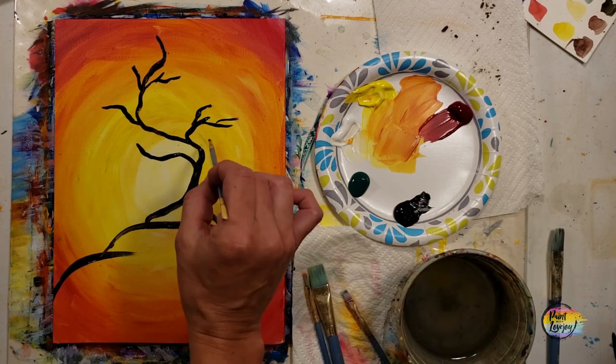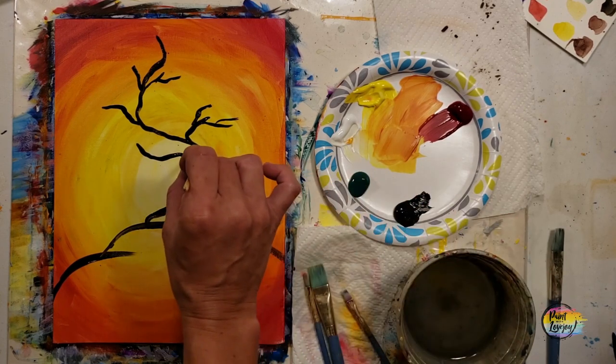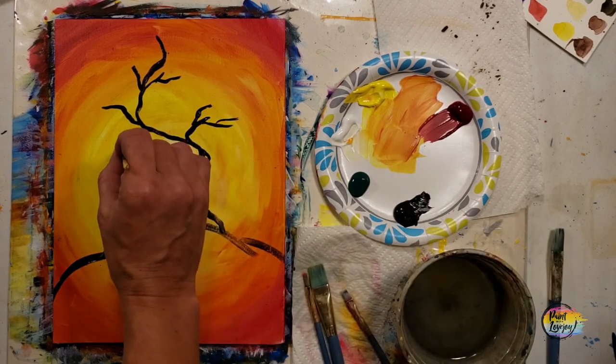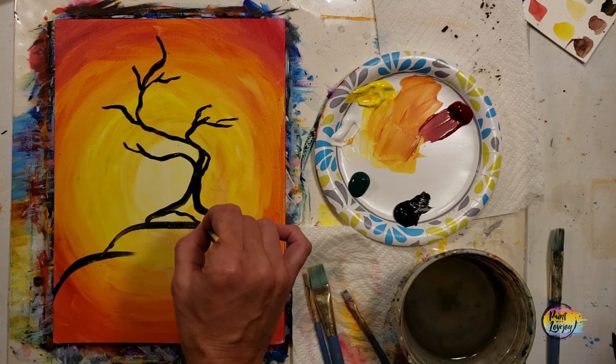Just the fact that you are painting makes you already successful. I'll be filling in that tree trunk and adding some interesting roots towards the bottom. Feel free to deviate and make this tree what you want it to be.